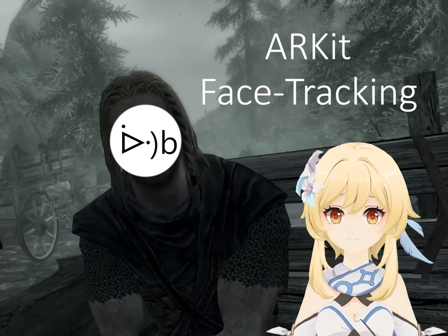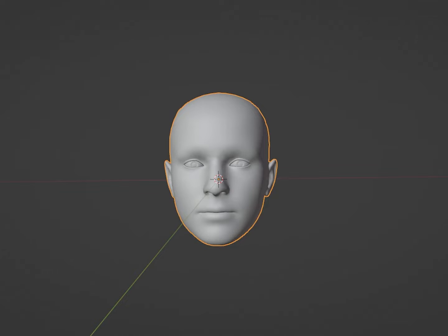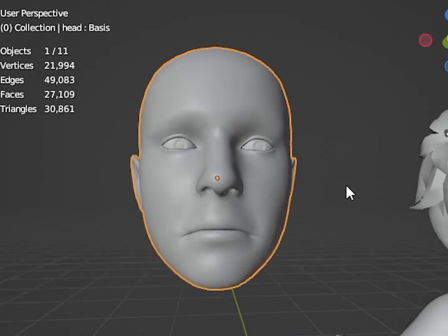You were trying to learn ARKit face-tracking. Open Blender. Kill the Cube. Import Mr. Baldi. Go to the green triangle menu, then Shape Keys. Copy the name 'Brow Inner Up' and check what it looks like. Don't worry, it'll make sense soon.